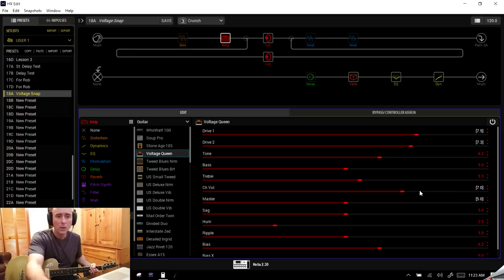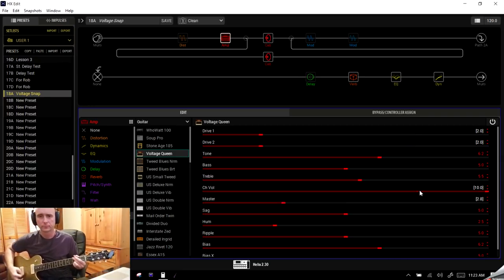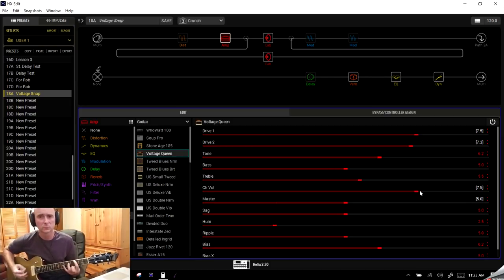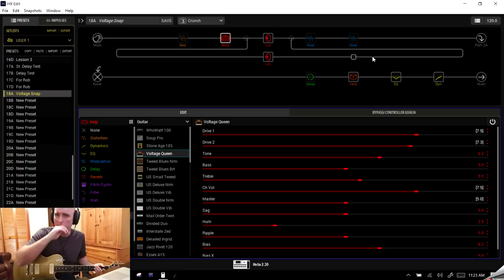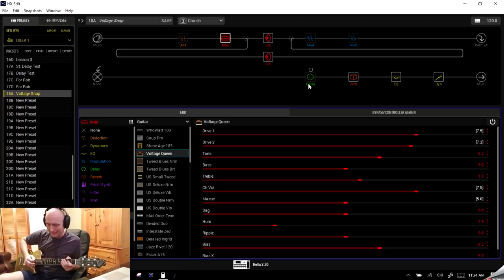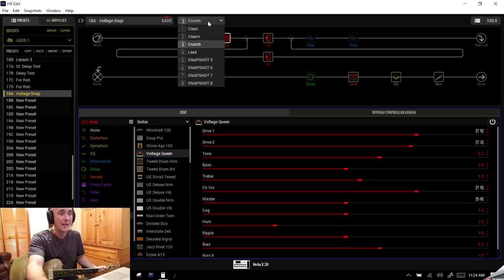Let's watch the snapshots change. From Clean to Clean Plus to Crunch — you might want it even more aggressive, so bump the drives up to seven and seven, maybe pull Channel Volume back a bit to compensate. We go snapshot one, snapshot two, a little more dirt at snapshot three — Crunch. Maybe we want the volume to actually come up a bit on the crunch to help it cut through.